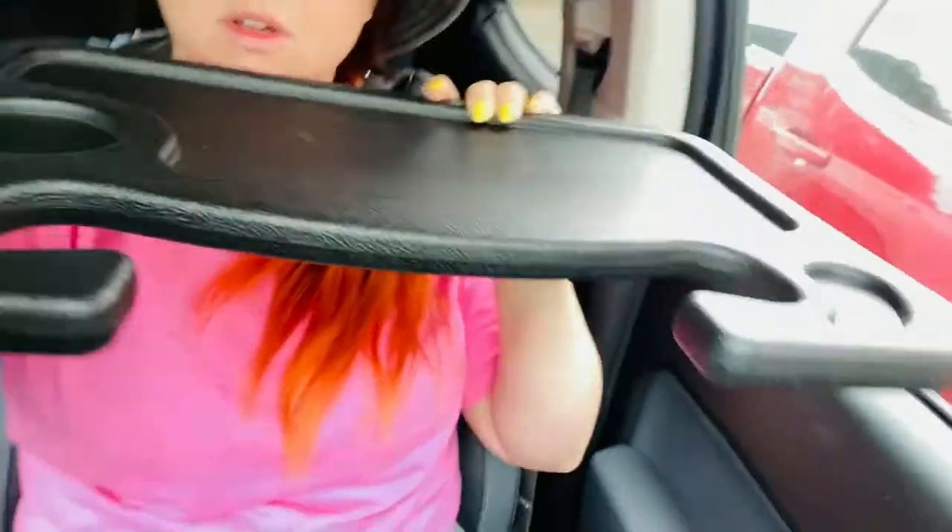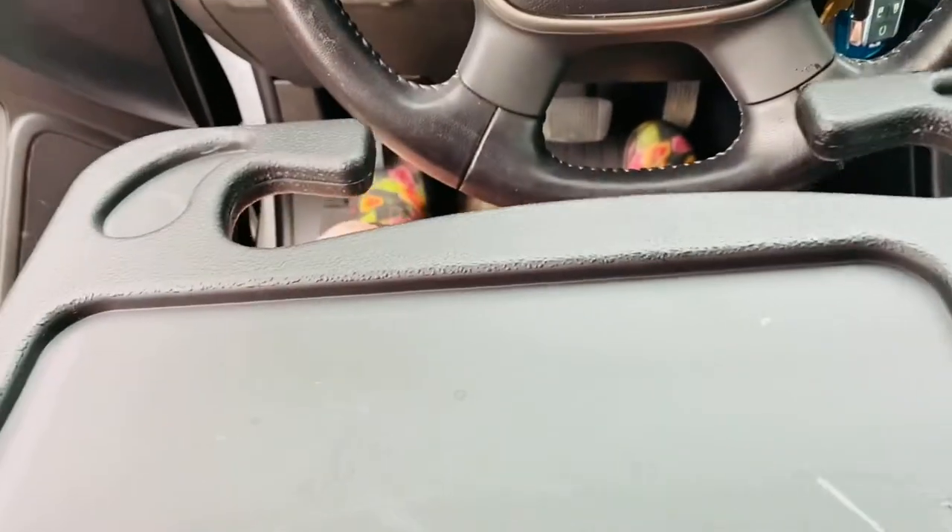Alright, I gotta show you something really nifty! Oh no, there's water in it — don't wash these in the washing machine because water will get inside of them. But this is a table for your truck. I'm gonna show you how it works.